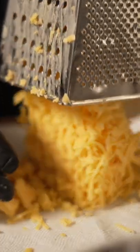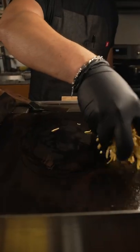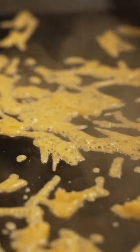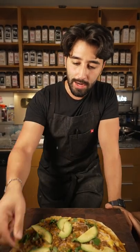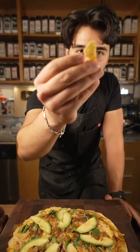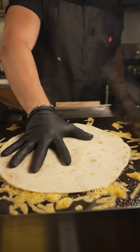I went ahead and shredded some cheddar cheese. I'd also recommend queso oaxaca — that's a really good melty cheese as well, but mine went bad so I can't use it today. Now we're building this quesadilla — sorry, pizza. Cheese goes down on the flat top, followed by the tortilla on top. That's going to form a cheese crust, which is going to be delicious and really crispy.